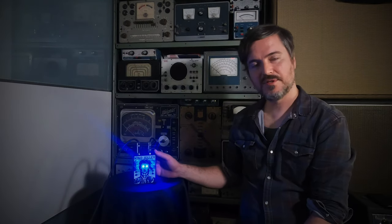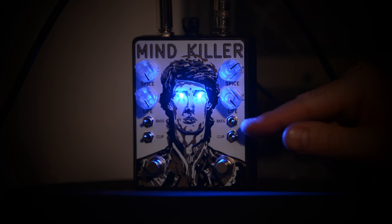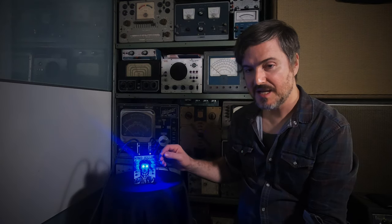What we've got is two classic op-amp distortion circuits in series, but we've added bass boost and clipper mod toggles. So you can run one, run the other, or run both at the same time for an infinite variety of sounds.